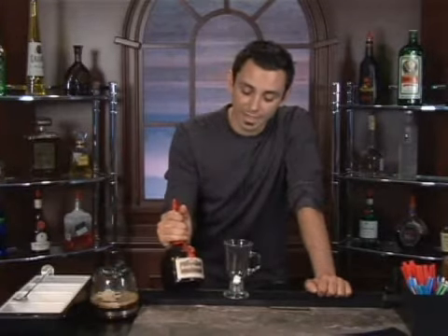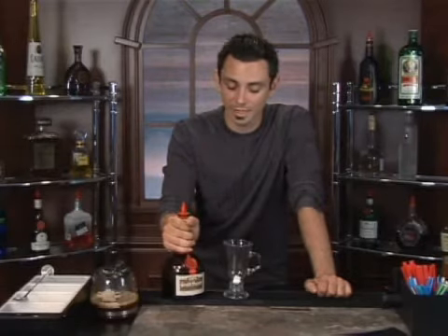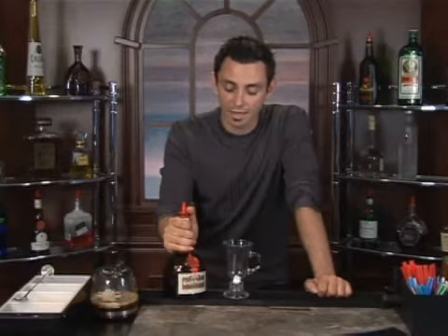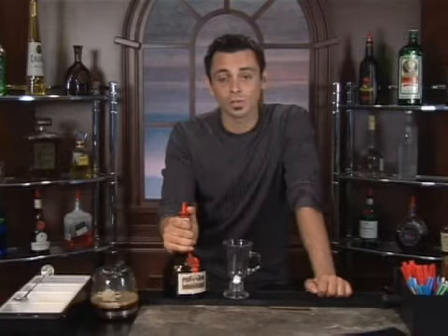Grand Marnier is an awesome French product. It's a cognac-based orange liqueur. Basically what that means is it's a double distilled grape, which is created from the best eau de vie in cognac, France. Eau de vie meaning water of life — it's another term for their grapes. And then they macerate in the orange peels and they let it age in oak barrels.